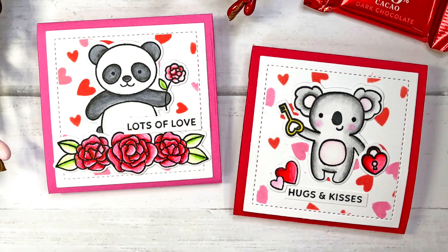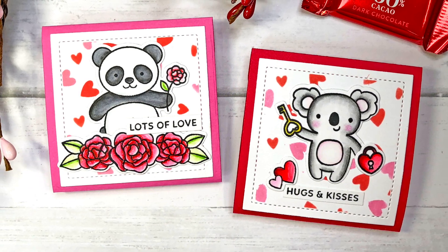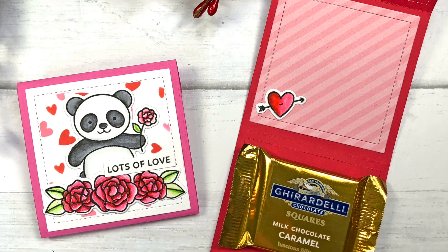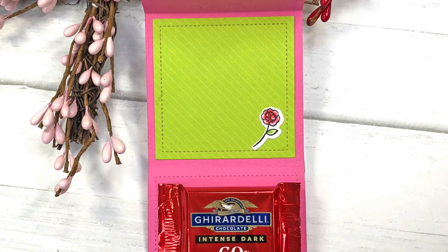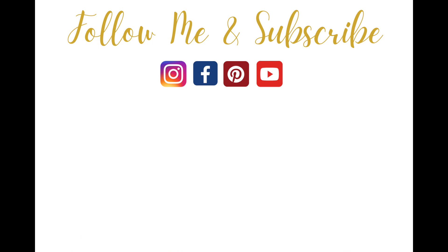Here are the two I made — you can see the koala is on red cardstock and the panda bear is on pink cardstock. I just love how these turned out. These are cute gifts for friends, family, co-workers, even teachers. All supplies will be in the description box below. If you like this video, please give it a thumbs up and be sure to click subscribe and turn on your bell notifications for more crafty inspiration. Have a great day everyone, thanks for watching!